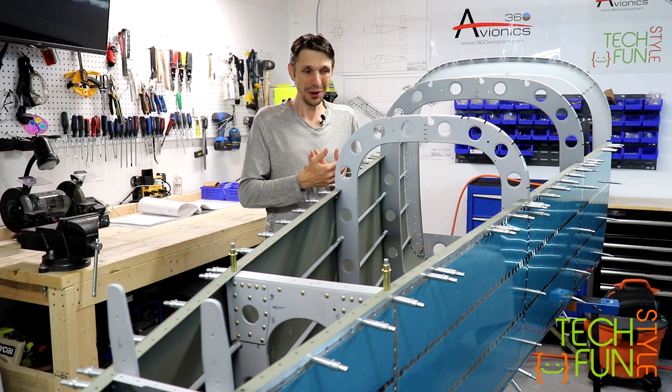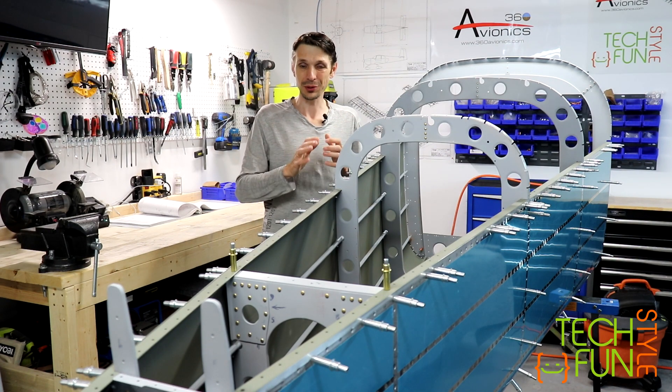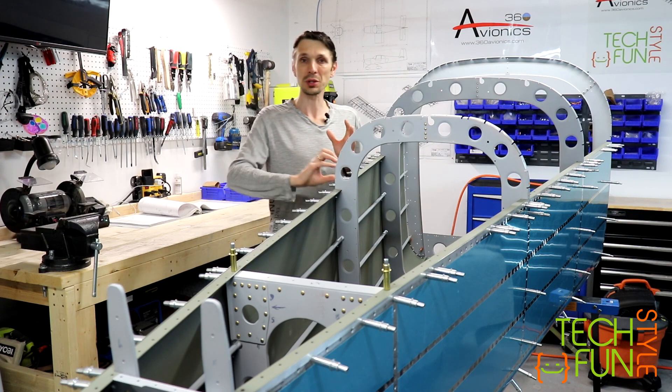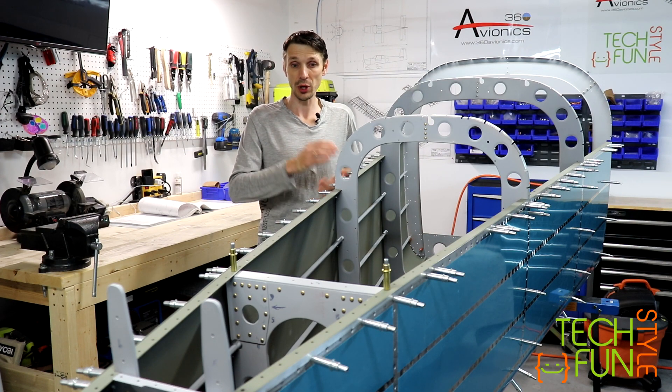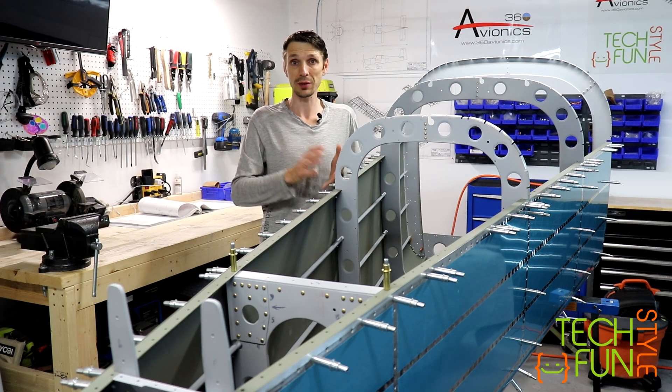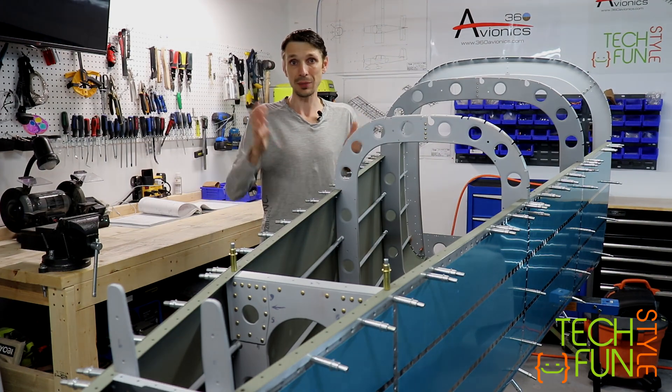I think the new stuff is gonna be in the next video. I want to finish the routine riveting of the skins first. Let's work slowly but surely, checking each rivet and making sure that each rivet is set properly. Let's go!